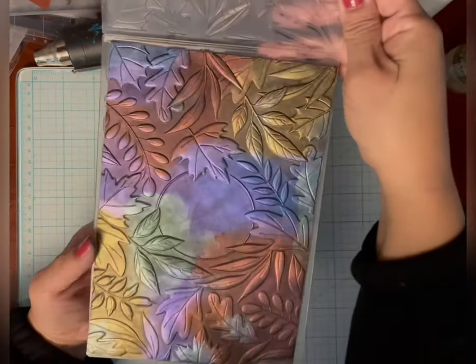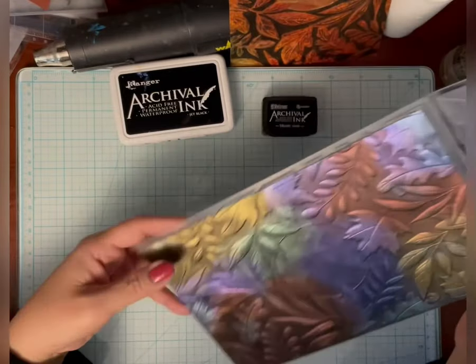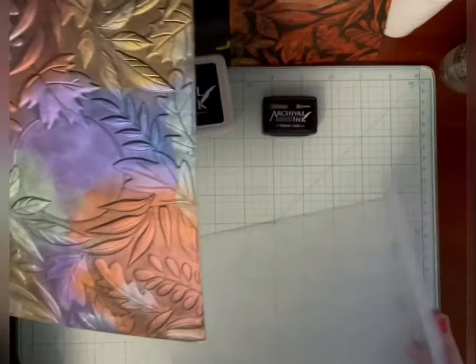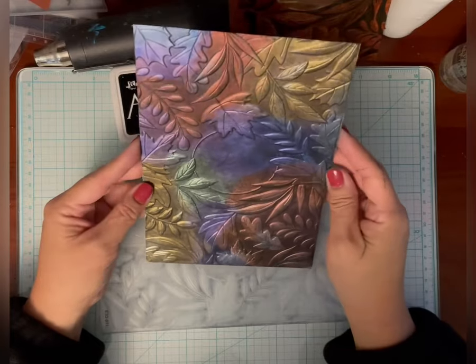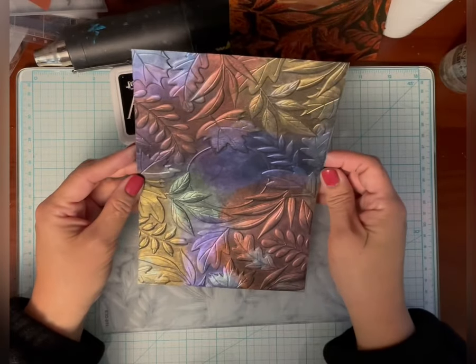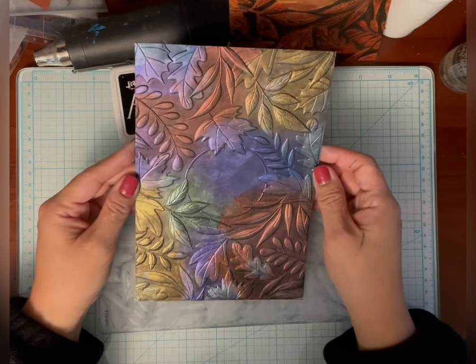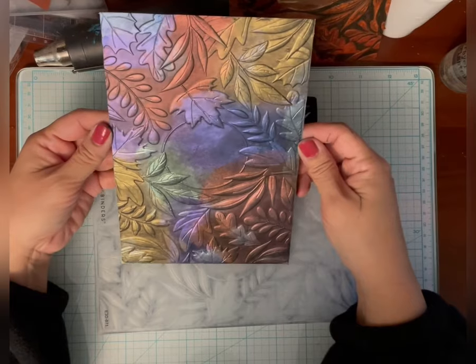So this is what it looks like. There's not 100% black coverage, and that's fine — it's just so that it stands out just a bit. We're not doing the Joseph's coat technique here; we're just making some of it stand out a little bit more in the background. And I'm going to cut this down and make a card.